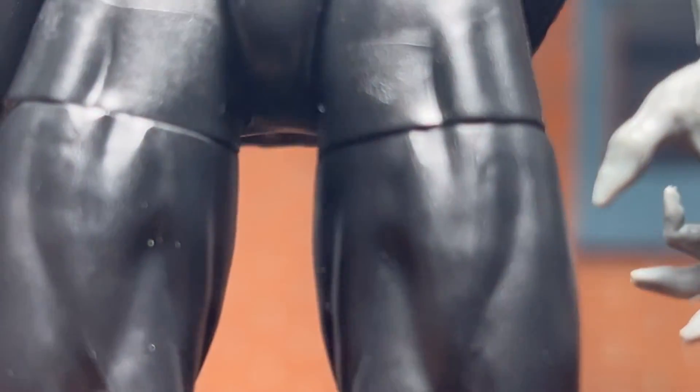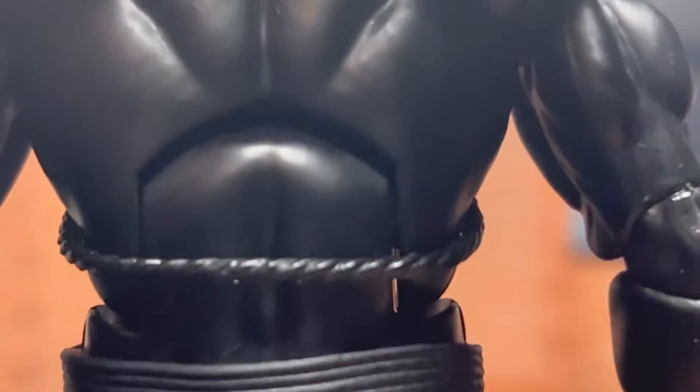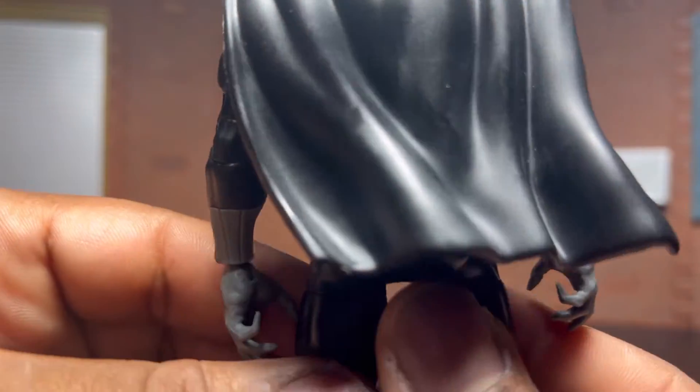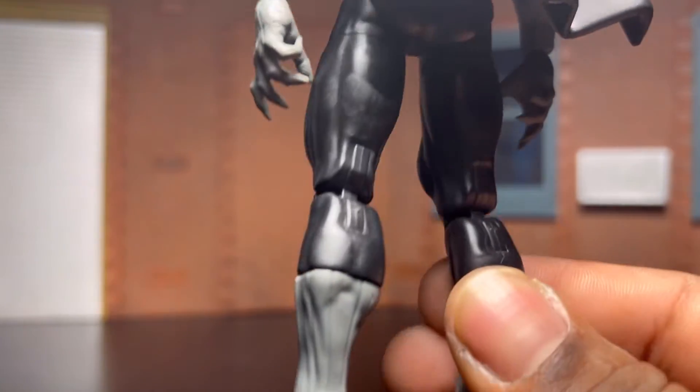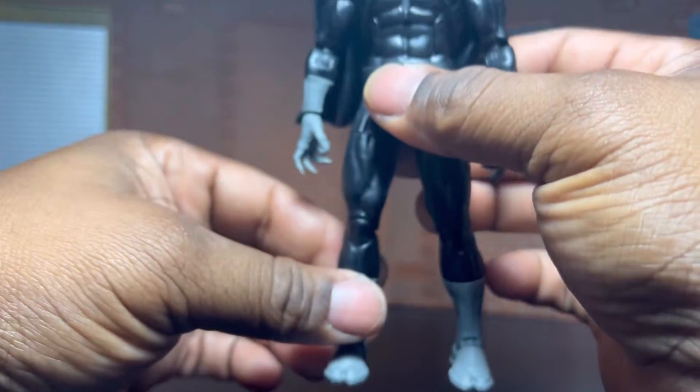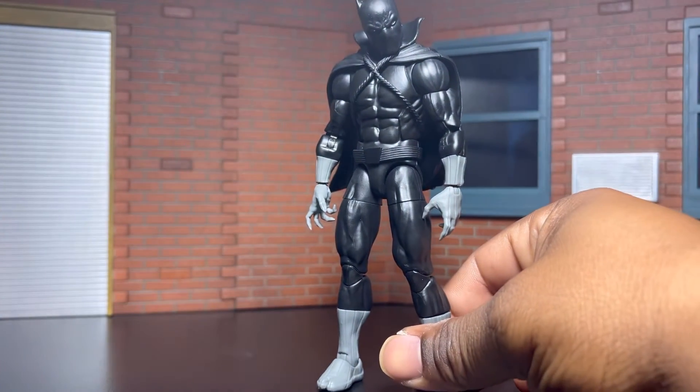This guy was basically about 30 bucks with the shipping and all that. If you don't have this guy in your collection, man, I advise you to go pick him up. Let's check the back of his cape — his cape can come out, it's very removable. The paint apps are dope on this guy.